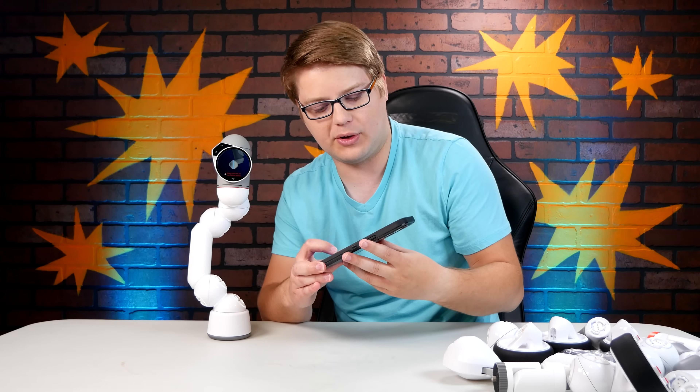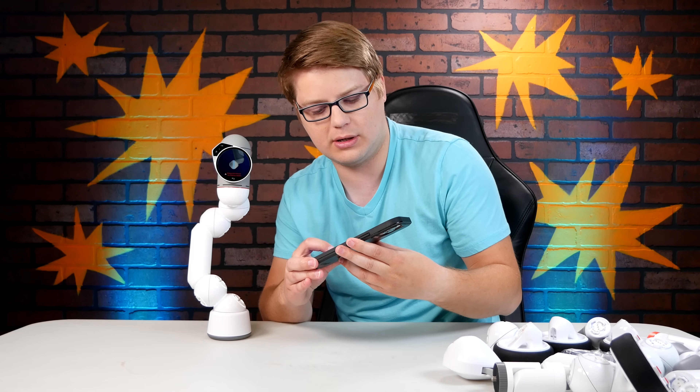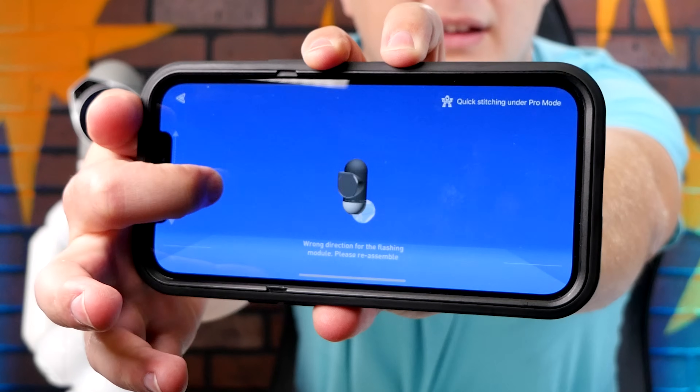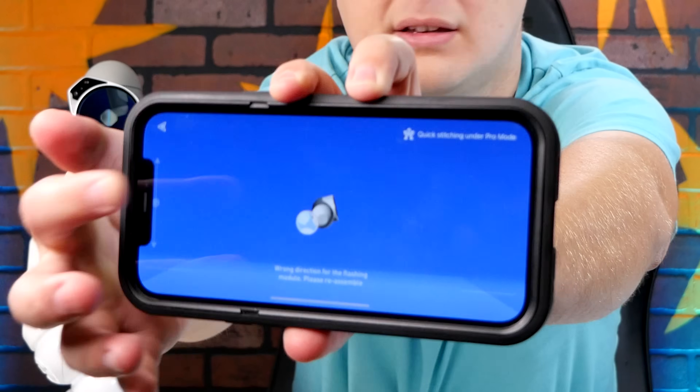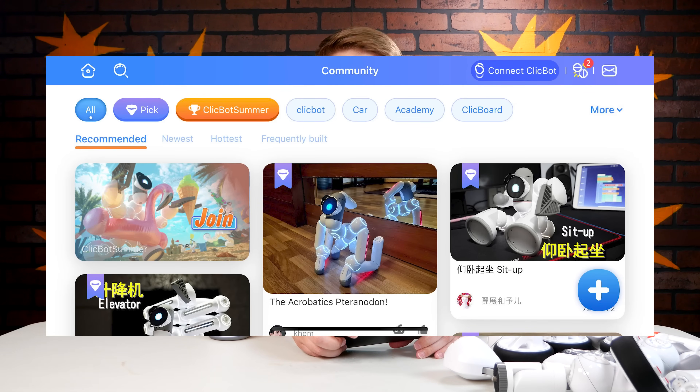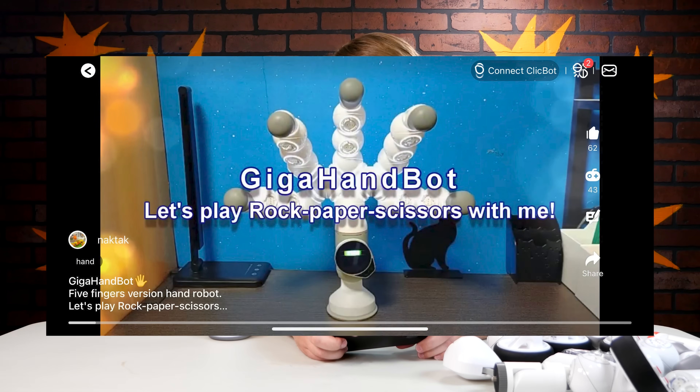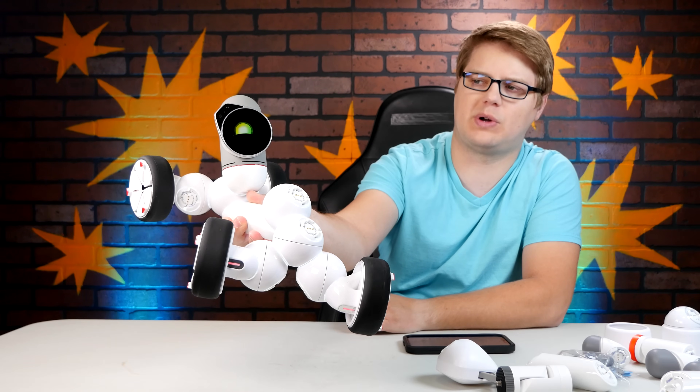I'm putting together a different module, and again it tells me the next part on screen. I like that the app also has a version that can show you in 3D what you need to put on next. What I really like about this thing is there's a lot of community support — people have uploaded their own ClickBot builds that you can download and follow along. You can create your own builds as well and get really creative. This build is called the Rock Build.